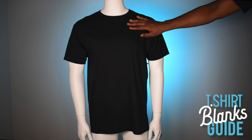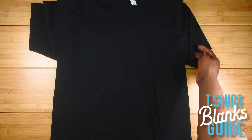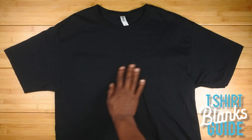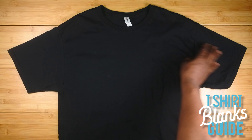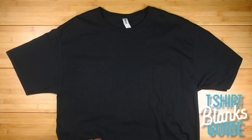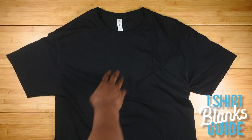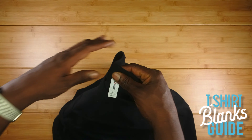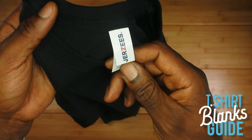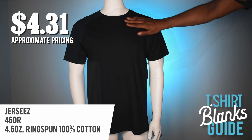This is Jerzees — we all know Jerzees. It's a slightly thicker shirt. The fit is nice — not too boxy, not too athletic, not too fitted. The feel is good; it's a middle-of-the-road shirt, no complaints. You can see there's no side seam, which is more typical of athletic-style shirts. It has a rip-away tag, which is always a good sign for a blank. The feel is about a 3 out of 5, and the price is $4.31, which is a little high.